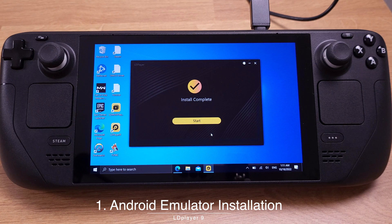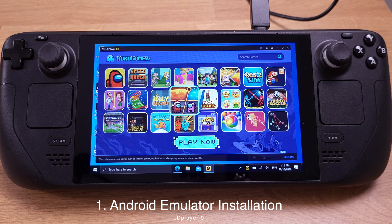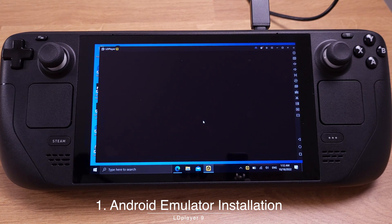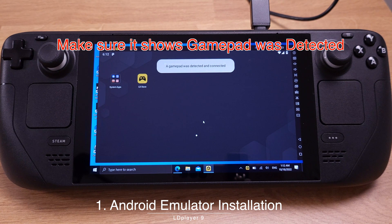Now the installation is finished — click Start. The first boot-up will take about 3 minutes, so just be patient. Now we have booted into LD Player. It should say that a gamepad was detected and connected at the center top area, which means your Steam Deck controller is ready to use with LD Player.